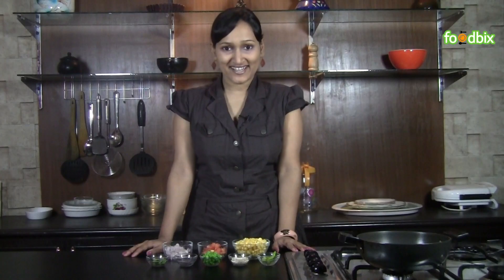Hello, welcome to foodbix.com. I am Zinnia. Today we will prepare corn upma.